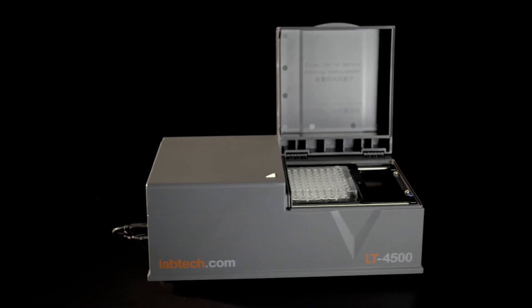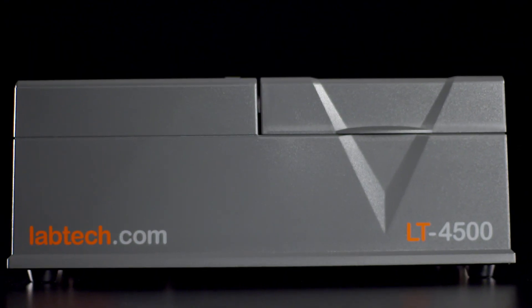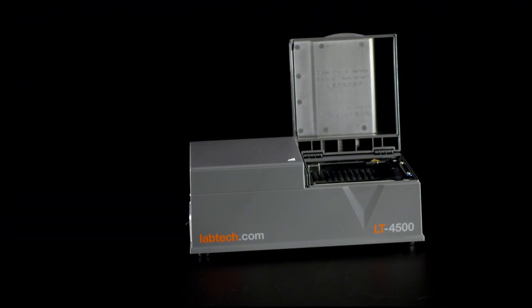With a compact design and tested reliability of over 100,000 plate reads, the LT4500 is truly top of its class.